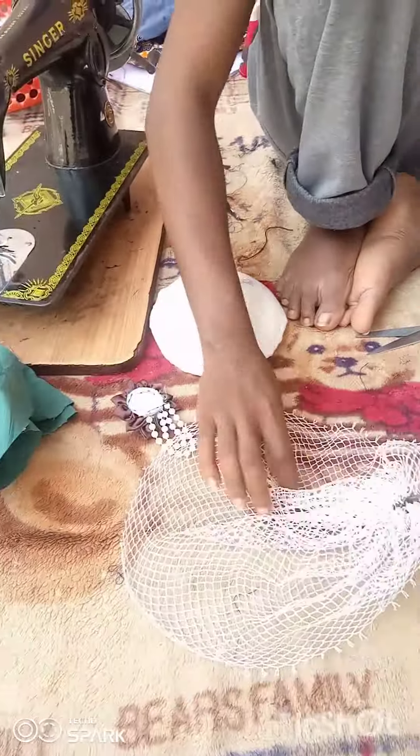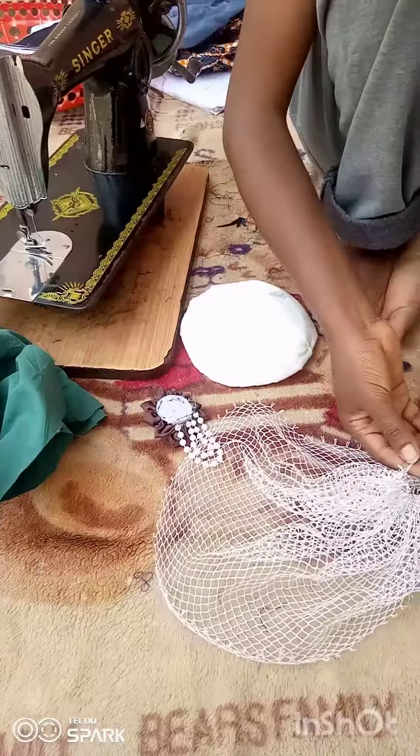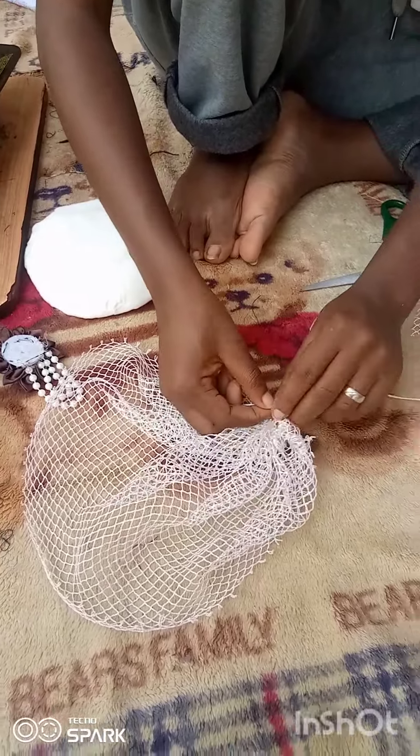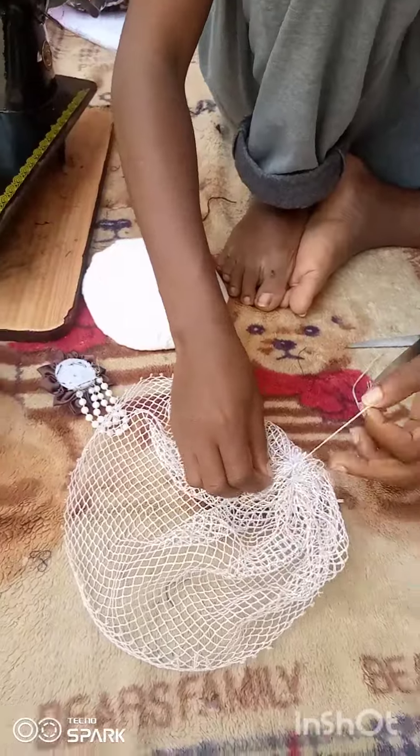You keep going until you are done. When you're done, you draw it like this, then cut off the excess thread and tie it as close as you want, like this.